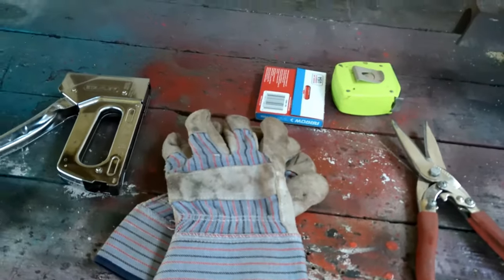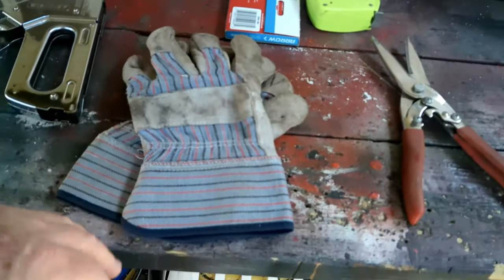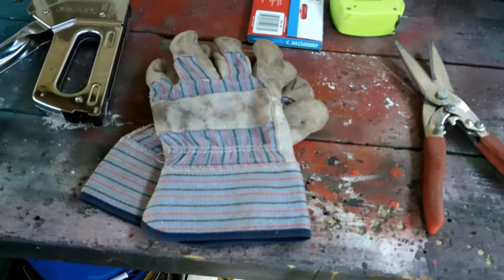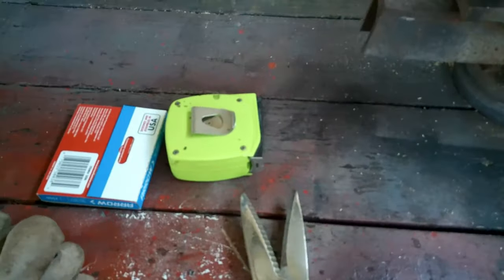To get started we need the right tools for the job: a stapler and some staples, a pair of work gloves — when you're working with this wire cloth material it will cut you and it doesn't care — and you also need a cutter to cut your wire with.